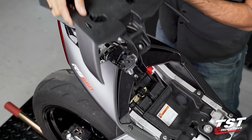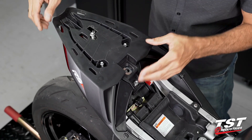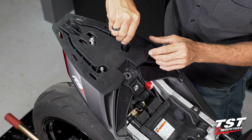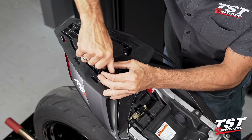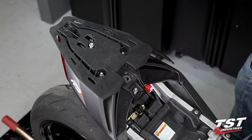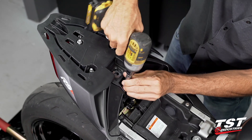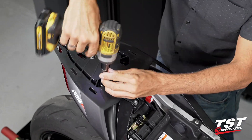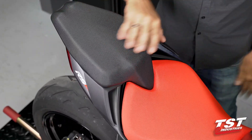Now we'll be replacing the seat platform. If your bike is not equipped with a seat platform, just skip the step. Engage all the threads by hand first so as not to cross thread anything, then use the tool to fully tighten. And that's the whole job.